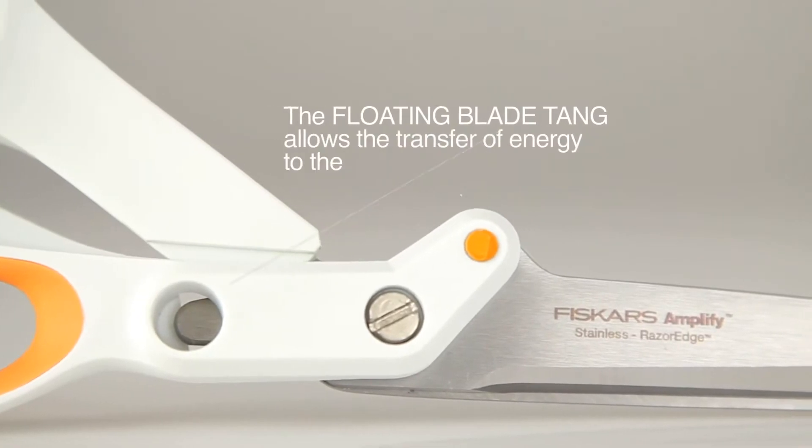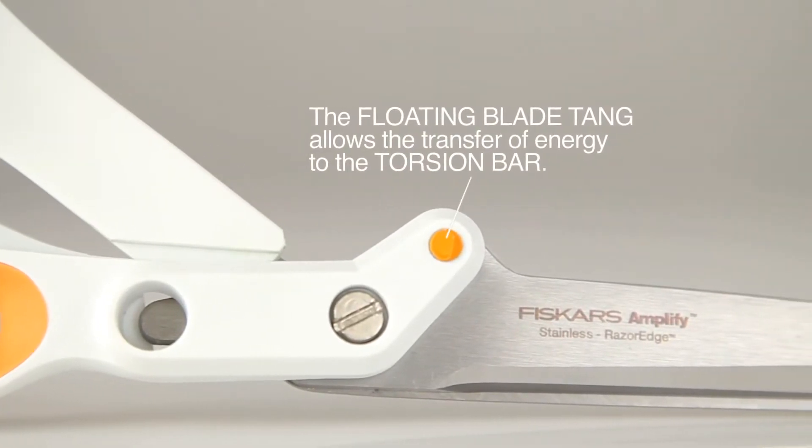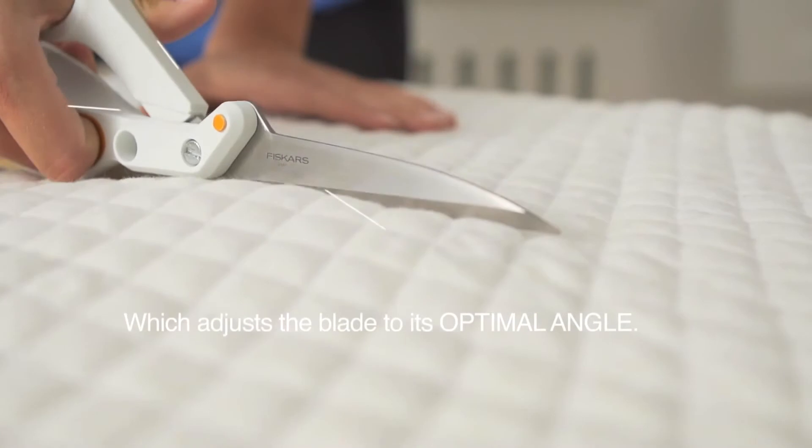The floating blade tang allows the transfer of energy to the torsion bar, which adjusts the blades to its optimal angle.